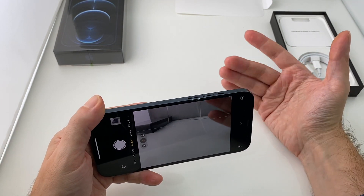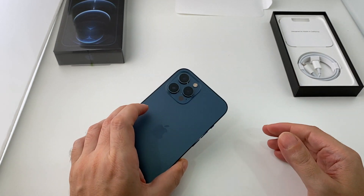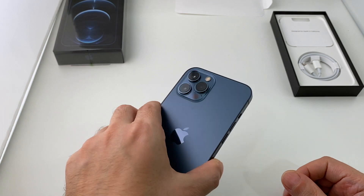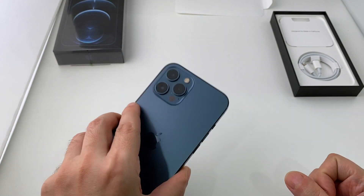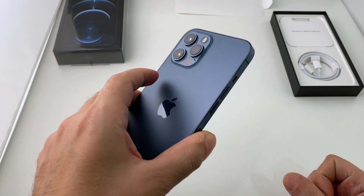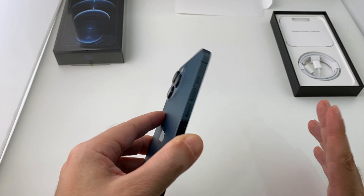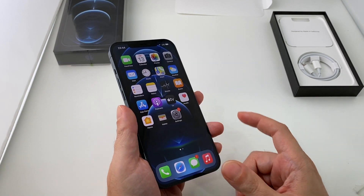Anyway, that's basically it for the awesome camera on the iPhone 12 Pro Max. If you have any questions or if there's anything I missed that you want to see, do let me know. This is actually my personal phone — I just got it — so I'm going to be keeping this one. If you ever want me to do a follow-up video, let me know, because I'll basically have it for the next year or two until the iPhone 13 comes out. That's it for today — see you guys next time, bye!